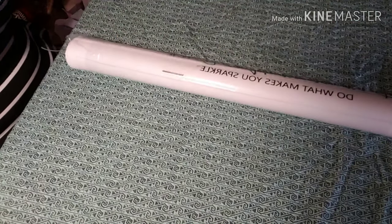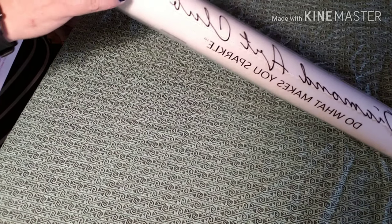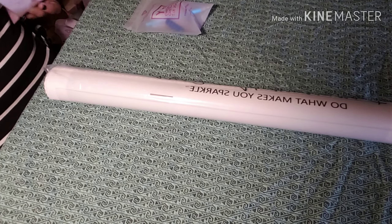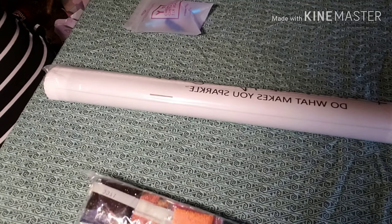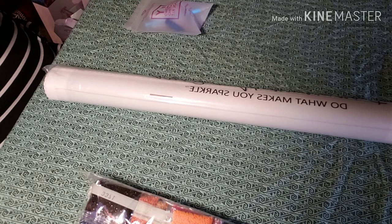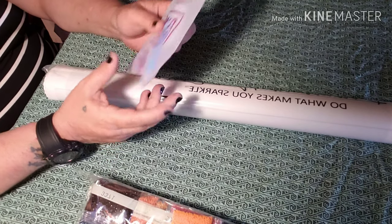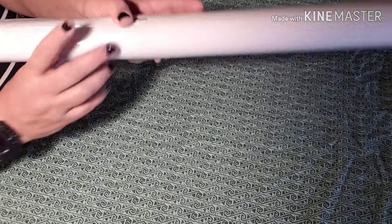Diamond Art Club — do what makes you sparkle. This is box number six. Another blue squishy, with a single placing drill pin — which has a three-placer to go in it — some baggies, and a clear tray. But look at this — I have no idea what is all over this. Looks like they stuck it to some paper or something. That is not a usual Diamond Art Club kind of thing.